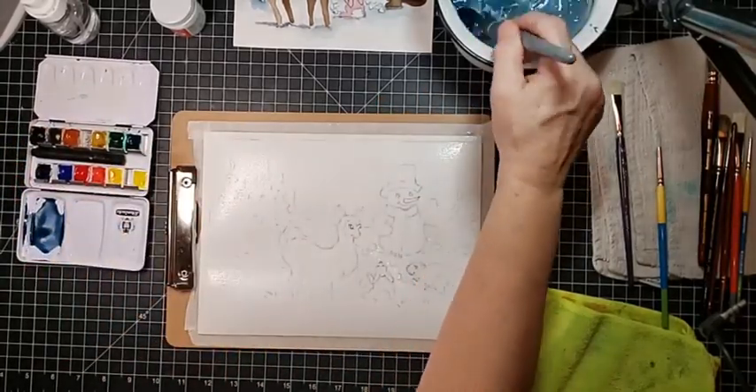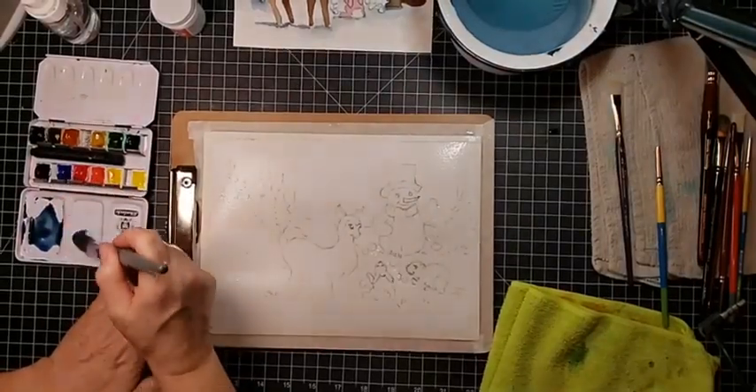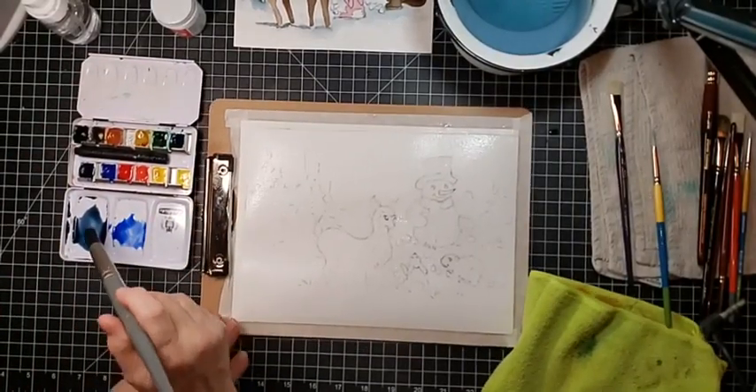So that's a little dark, Michelle. What did you mix up? I'm mixing up some ultramarine blue.